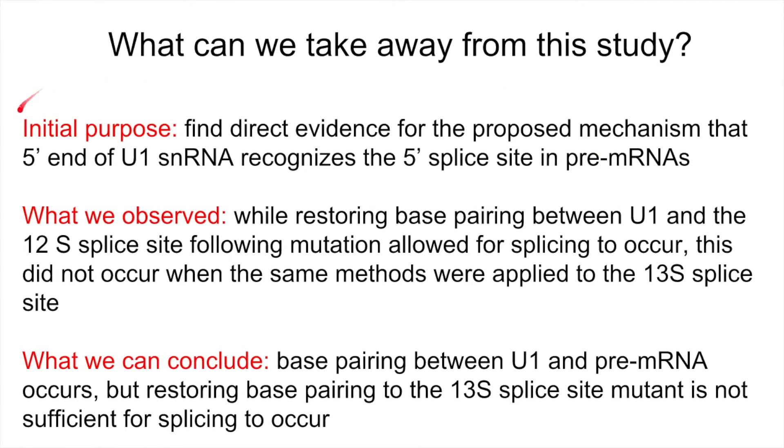So, what can we take away from all this? The initial purpose of the study was to find direct evidence for the proposed mechanism that the 5' end of U1 snRNA recognizes the 5' splice site in pre-mRNAs. We observed that while restoring base pairing between U1 and the 12S splice site following mutation allowed for splicing to occur, this did not occur when the same methods were applied to the 13S splice site. Thus, we can conclude that base pairing between U1 and pre-mRNA occurs, but restoring base pairing to the 13S splice site mutant is not sufficient for splicing to occur. Later experiments show us that binding between U6 and the pre-mRNA was perturbed, which is what impaired 13S splicing. Thank you so much for watching our video. Good luck studying and Go Blue!